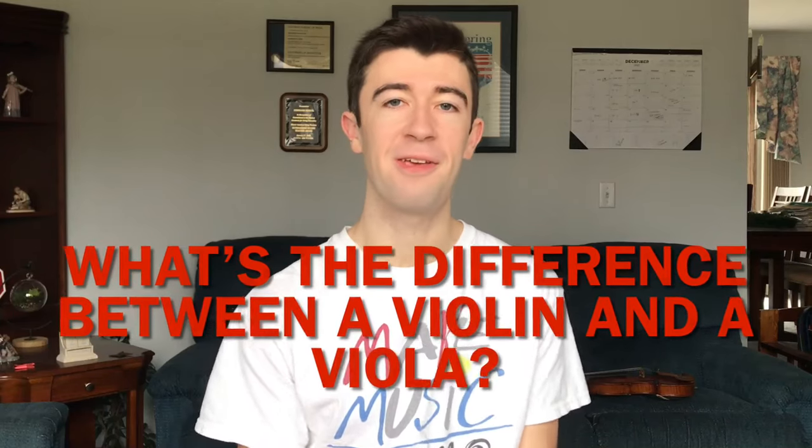What's the difference between a violin and a viola? Today I'm going to take you through every single difference between the two instruments, and at the very end of the video I'll tell you which one I think is harder to play.